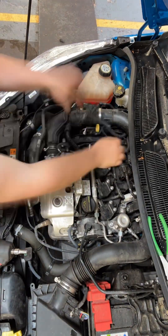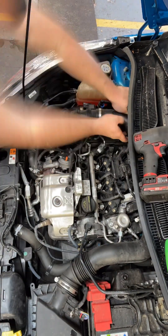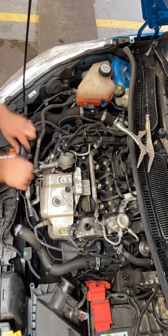First things first, we remove all the components on the top of the rocker cover so we can gain access to take the rocker cover off. We also remove the intake pipe and the air box to ensure we've got more accessibility into the other engine components.